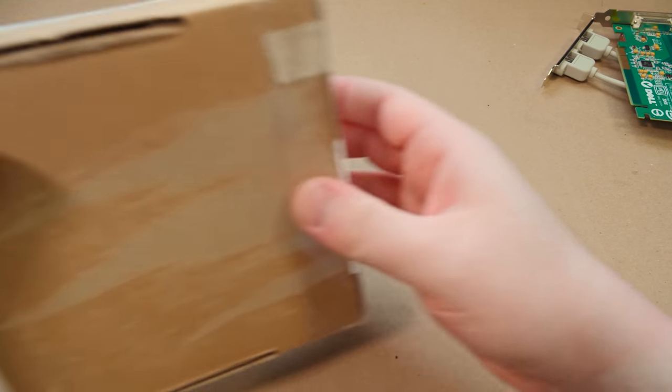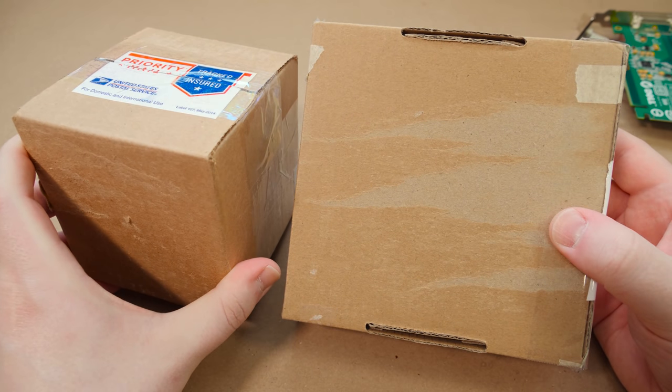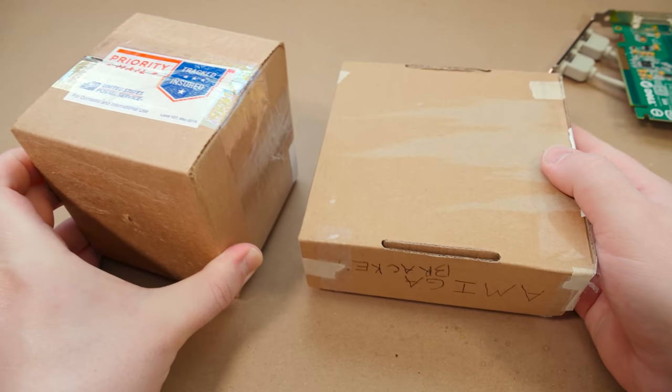Greetings, blurbs, and here I've got a couple of things that have shown up in the mail from some LGR viewers offering their assistance for some recent projects that came together over on the LGR main channel.